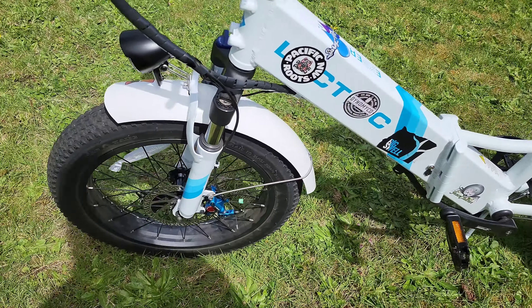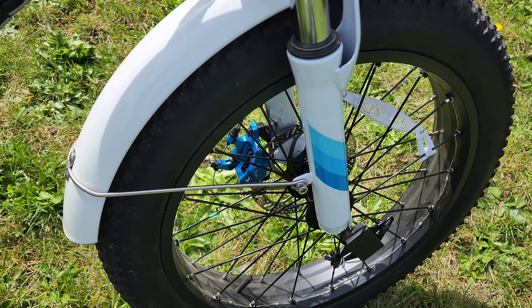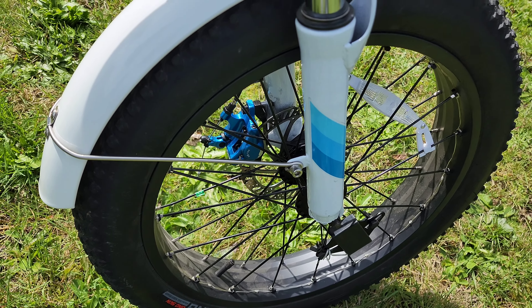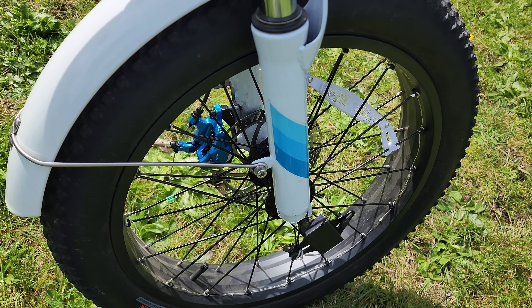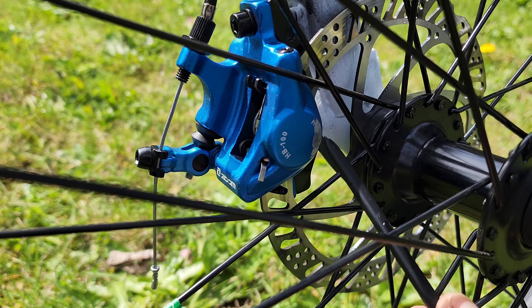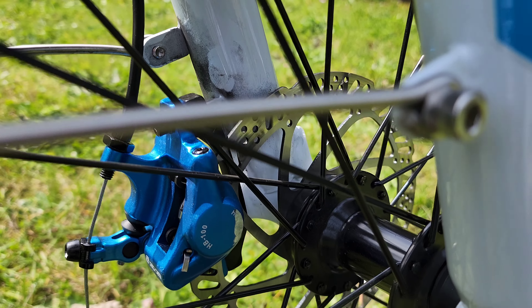One problem I did run into on the front — I want to give you guys a heads up here. When I put the front brakes on I heard some rubbing, and I assumed it was only in one spot. I thought maybe I had a little bit of a warp in my brake rotor. I brought it outside to put a pen mark on the disc so I knew where it was rubbing. But when I brought it into the sunlight, I could tell it was rubbing on one spoke — not a bent rotor at all.